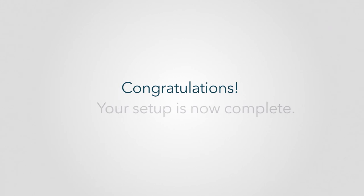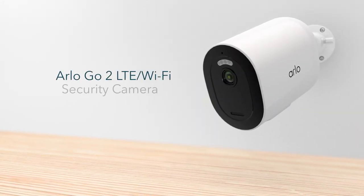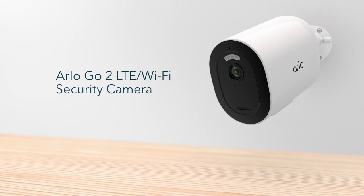Congratulations! Your setup is now complete. We hope you enjoy your new Arlo Go 2 LTE Wi-Fi security camera.